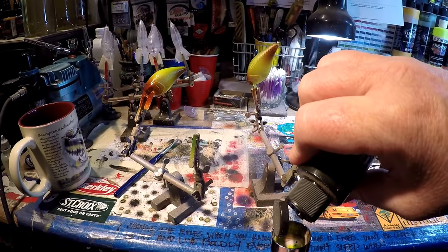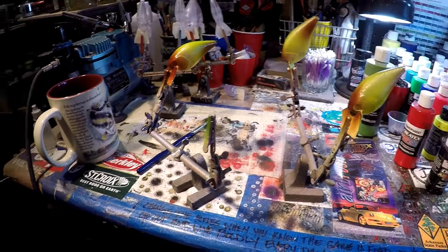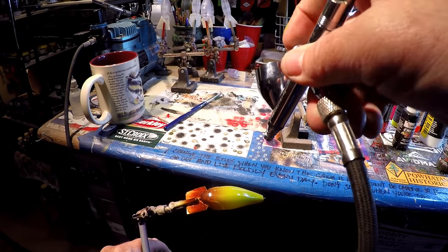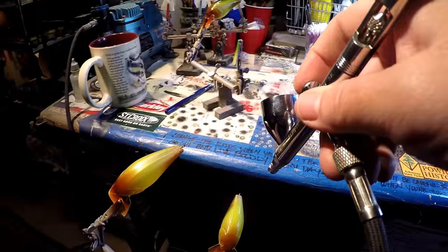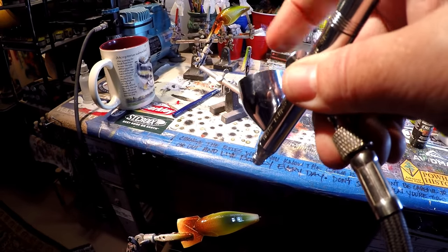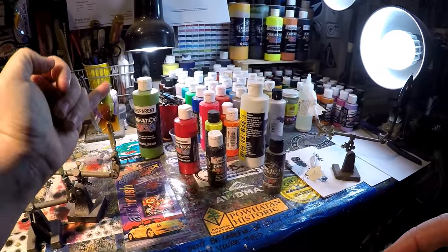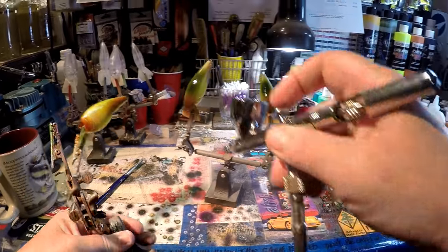We're moving pretty quick because this is a fairly simple bait to do. About three or four drops of moss green should do the trick. We're going to clear that brown out of the chamber, and then just one shot across the top of the back on each one — heat and repeat. We now have moss green on all three. Face and cheeks are our burnt orange, along the back side right there.